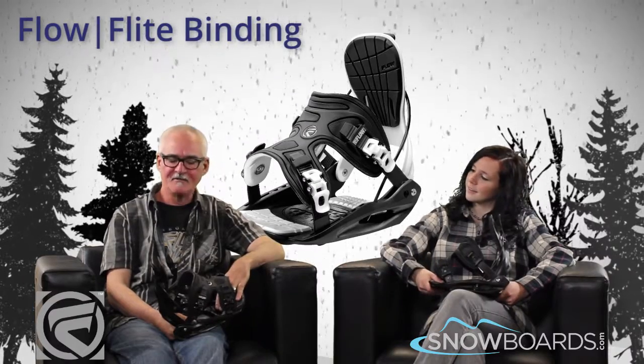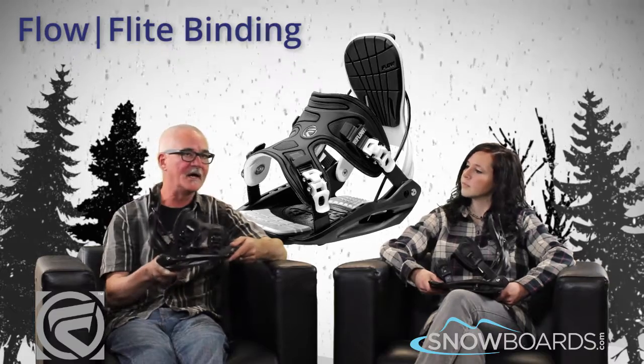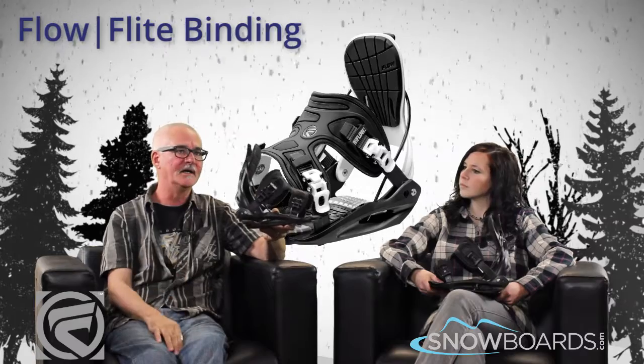We're going to talk about the Flow Flight today. Tim, who's this binding for? The Flight was designed for the first-time buyer, entry level type rider. It's an all-mountain style binding — it'll do basically everything on the hill.